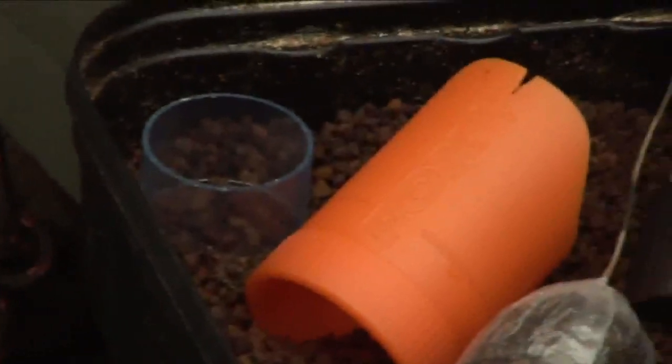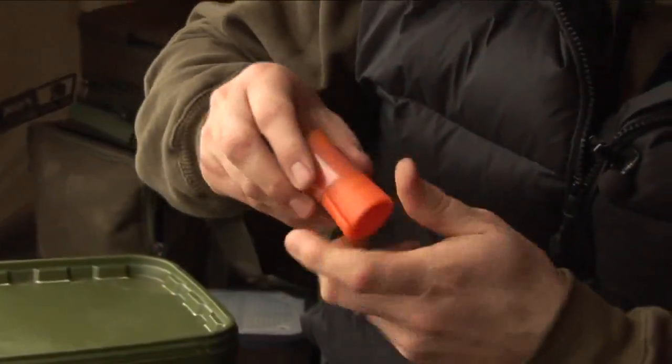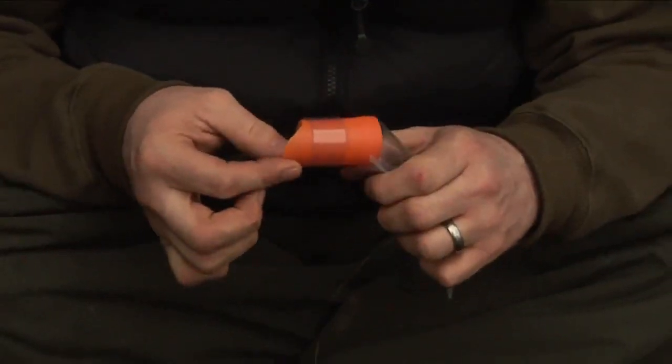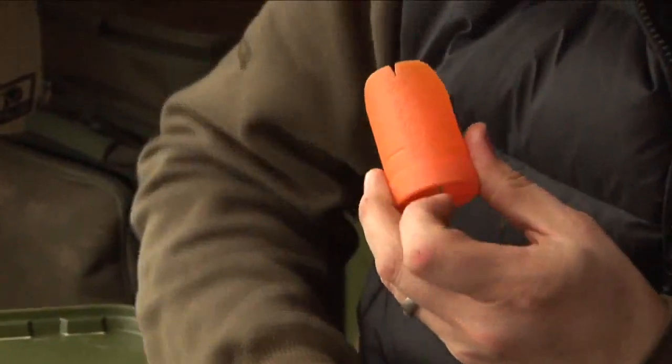The loading tool itself has an indicator line. This aids two purposes. One is to put the locking collar into the correct position, and two, it's for inserting into the bag, and the load line indicates where the loading tool needs to go inside the bag.